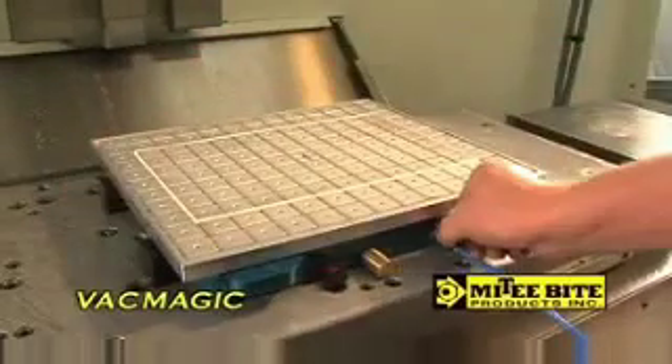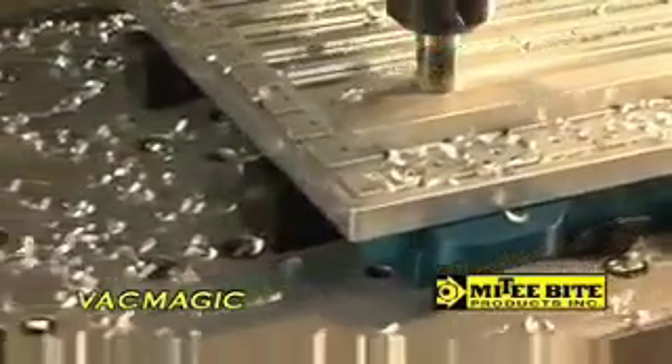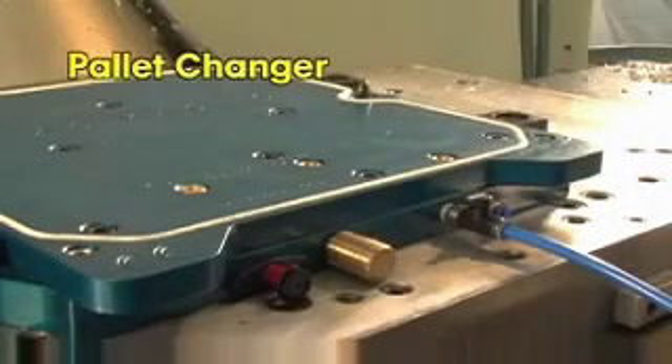Vac Magic allows you to operate high-volume production runs at the same feeds and speeds as a traditional pallet system. Plus, what makes Vac Magic truly unique is the ability to switch from a pallet changer to a vacuum chuck in seconds.